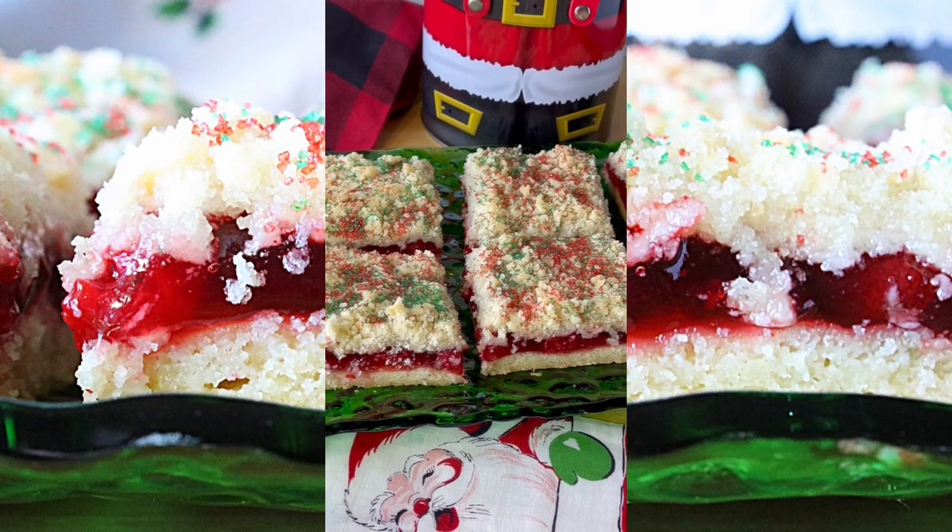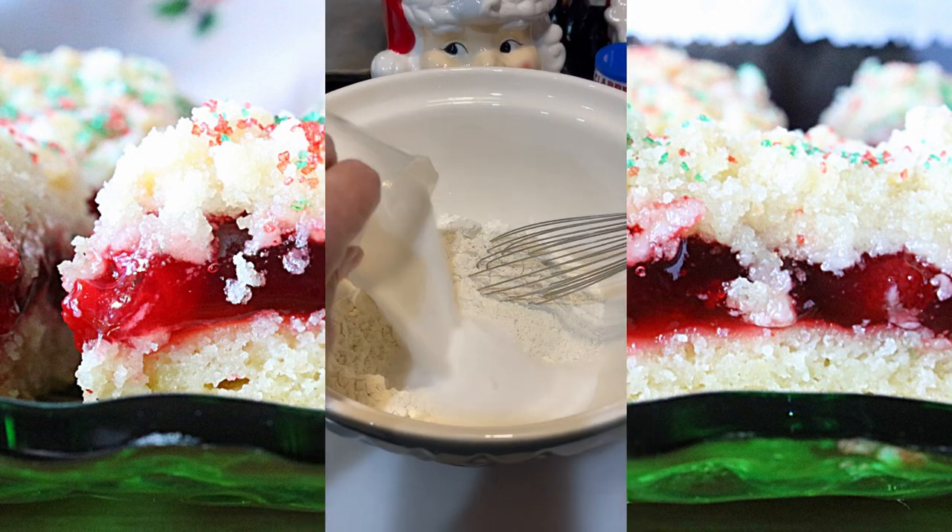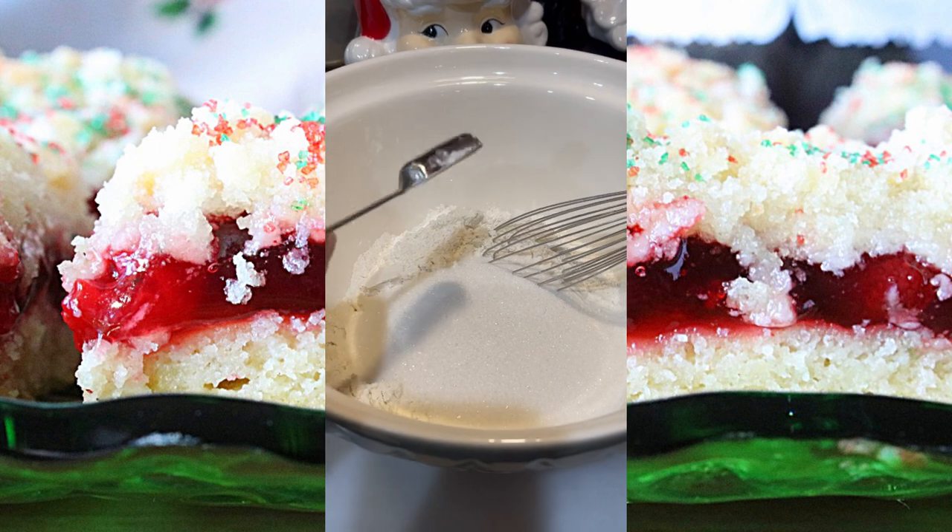Hi guys, let's make Cherry Kuchens, otherwise known as Kringle Kuchens. In a large bowl, whisk together the flour, sugar, salt, and baking powder.